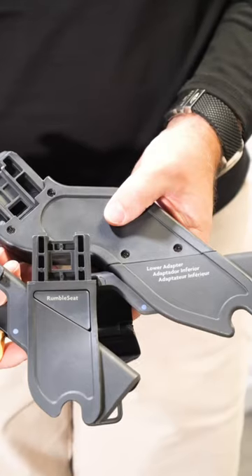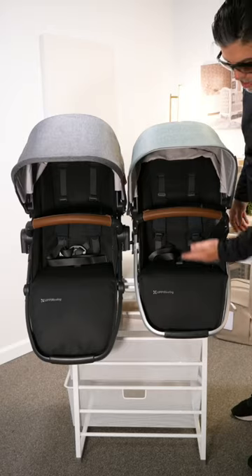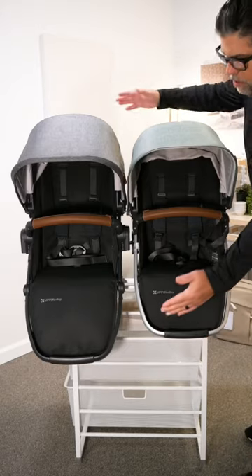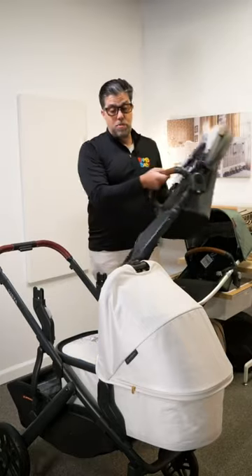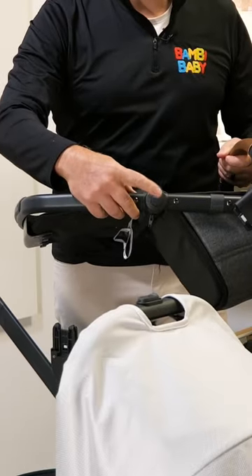The rumble seat, when you purchase, comes with rumble adapters, and the rumble seat is much smaller than the toddler seat. The toddler seat has adjustable foot support, and it comes off very, very simple, but it has this pivot point.